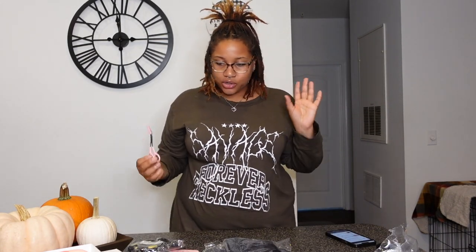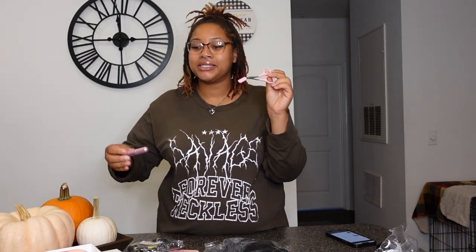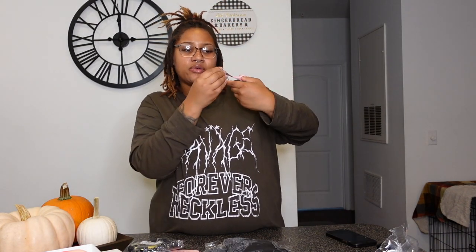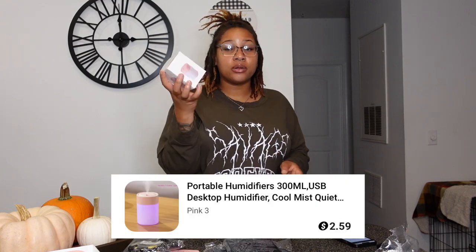Up next I have this eyebrow trimmer. I got this for only 79 cents. I'm not gonna lie — the perfume refill bottle was 39 cents and this eyebrow trimmer is 79 cents, but I feel like this should have been the 39-cent item. I feel like I'm going to have to sharpen it, but I'll see if it works.